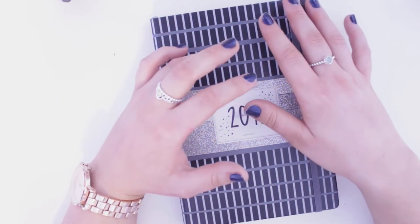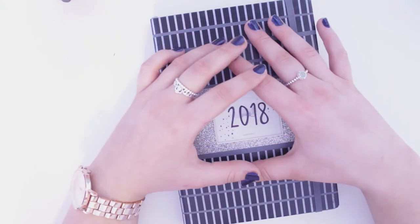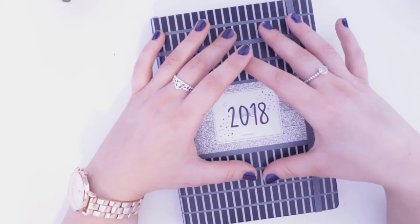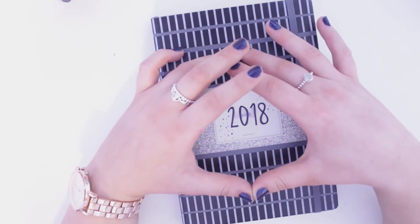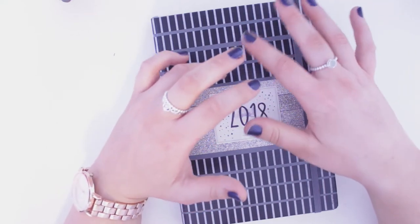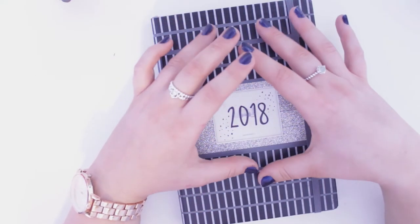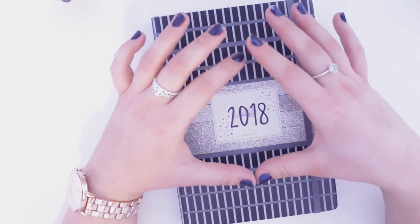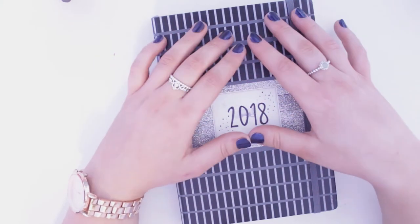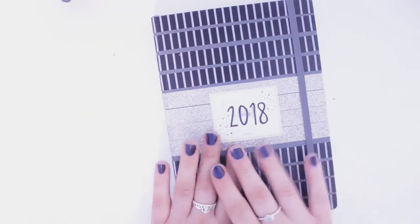I have a bit of a mix-up on my channel — I do bullet journal videos and beauty videos. If you're here just for the bullet journal videos, they will be coming. I will be posting bullet journal content regularly, so if that's what you want to see, click that subscribe button down below. Without further ado, let's get into the video.